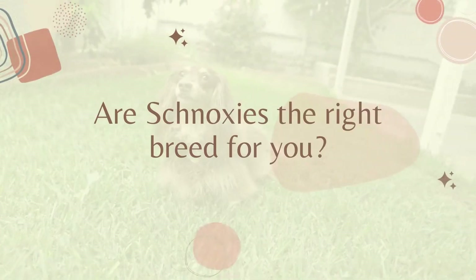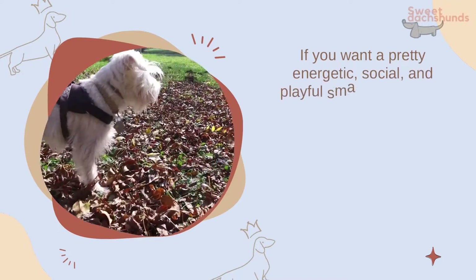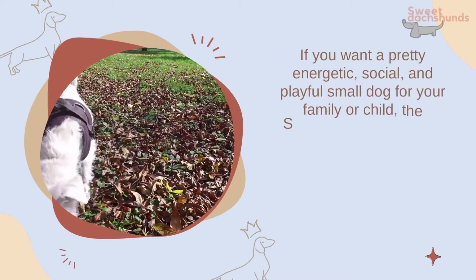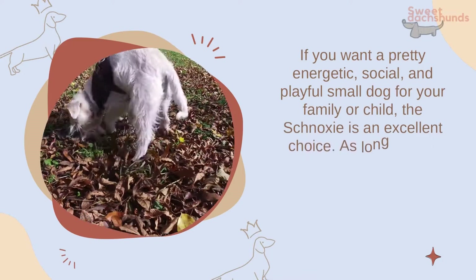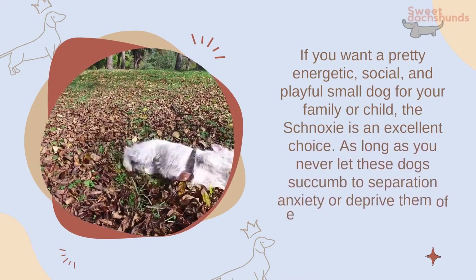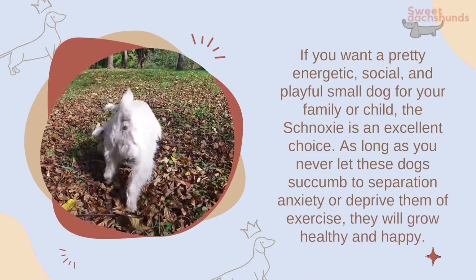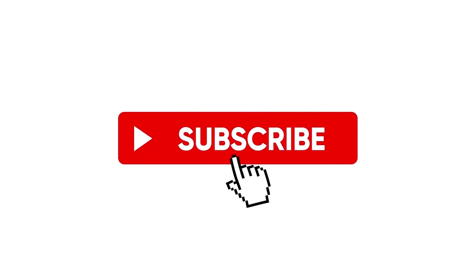Are schnauxis the right breed for you? If you want a pretty energetic, social, and playful small dog for your family or child, the schnauxi is an excellent choice. As long as you never let these dogs succumb to separation anxiety or deprive them of exercise, they will grow healthy and happy.